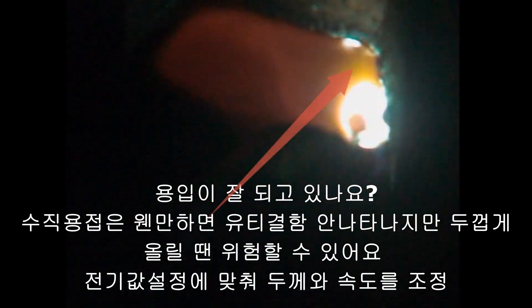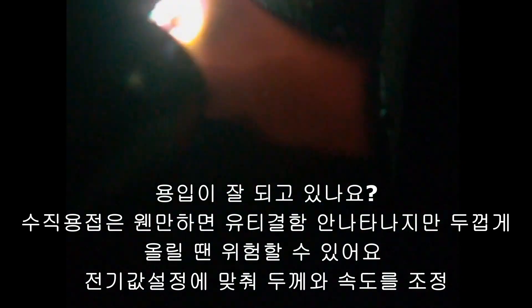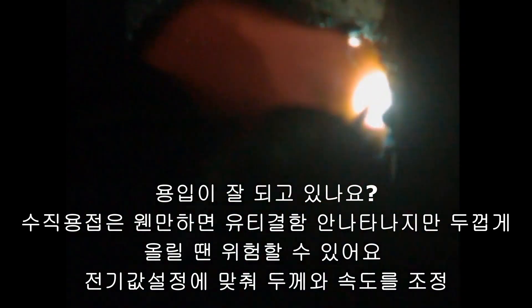Thickening the weld bead can cause defects. Control the thickness of the weld and the speed of the weld according to the current and voltage settings. Is the boundary between slag and weld metal clearly distinguishable? Look at the weld metal. Are you doing straight-line weaving? Is there a weld metal or slag that tilts down?